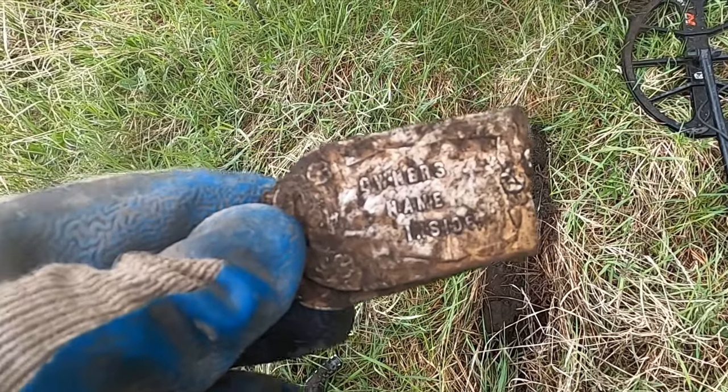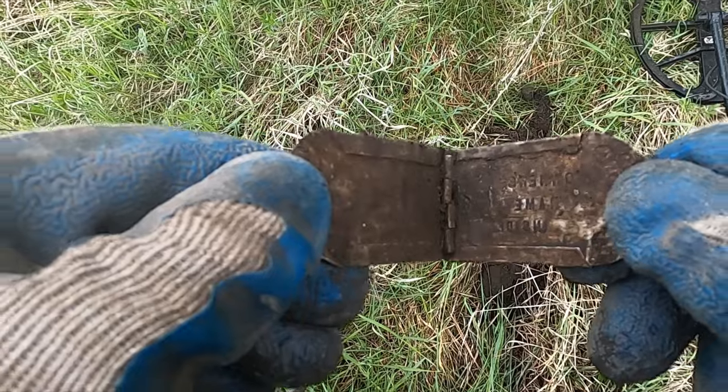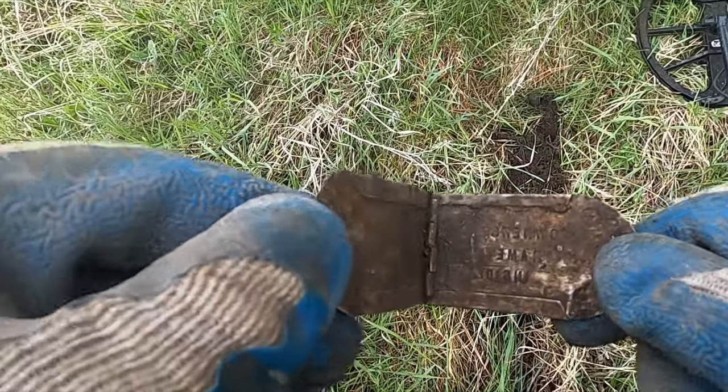That's a fancy little thing. I don't know what it's to. It says 'owner's name inside.' It's like some flowers. And there must have been some kind of ID in there.